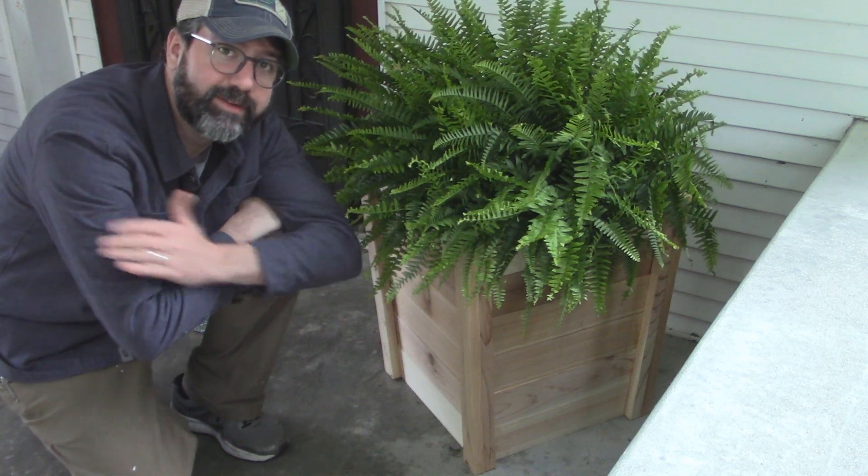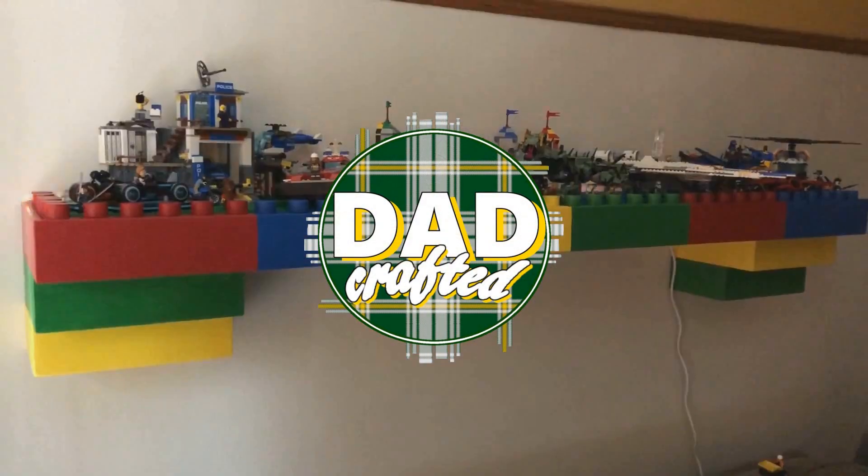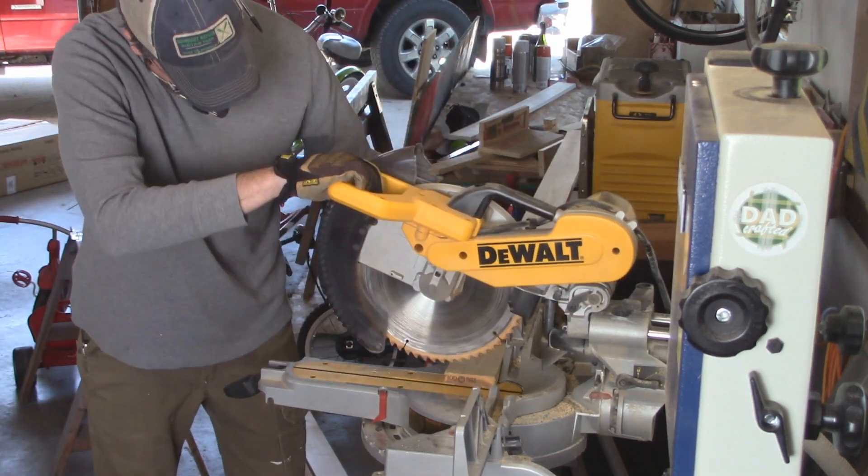Hi, I'm Grant. This is DadCrafted and this is a cedar planter box. All right, let's go. Cedar planter box, here we go.